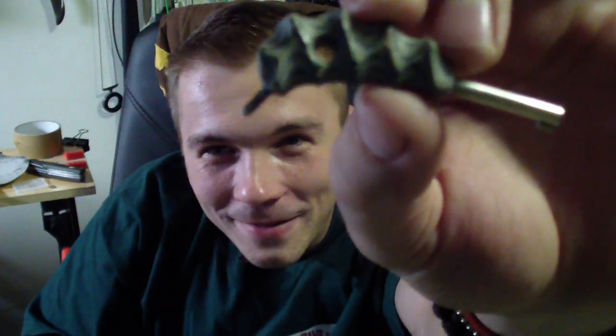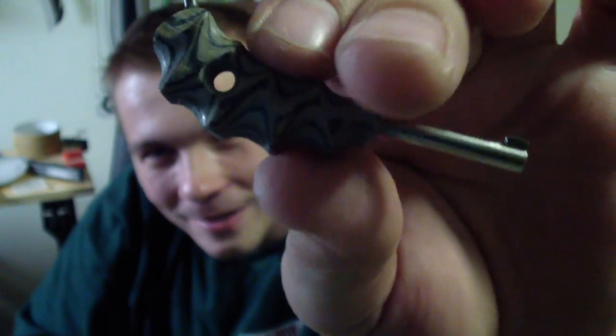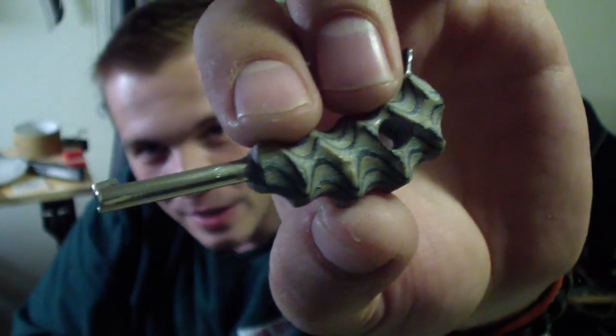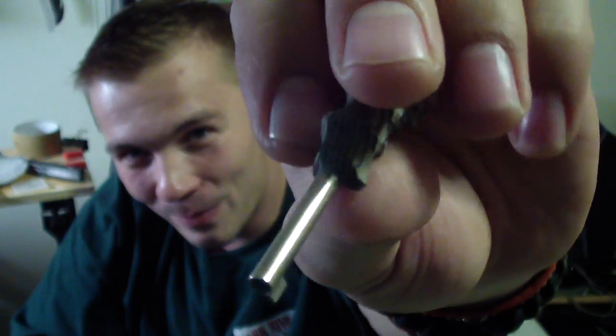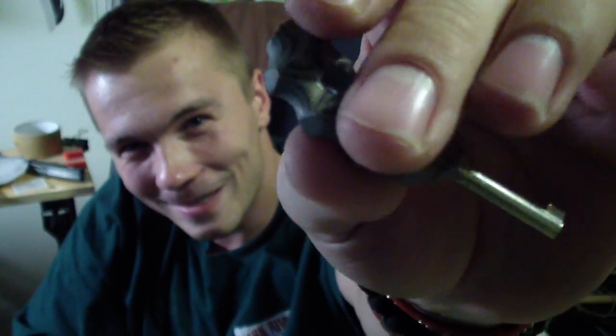Little new item for my EDC — kind of in that escape and evade sense. Check this out guys. Little pimped handcuff key with a G10 handle and pattern. I got it as a regular handcuff key, one of the nice ones, but I was kinda disappointed by how huge and ugly it was. So I figured I can pimp out a handcuff key. There you go guys — it's pretty cool, like a nice little necklace.